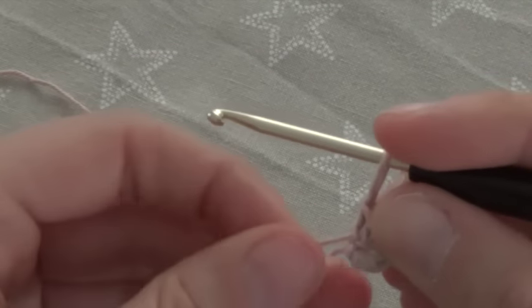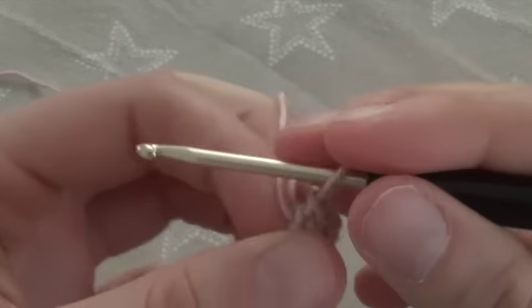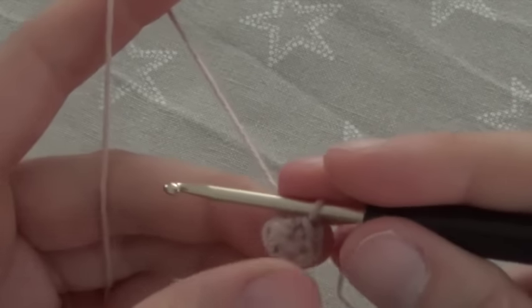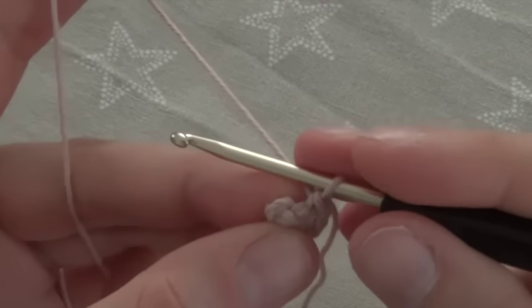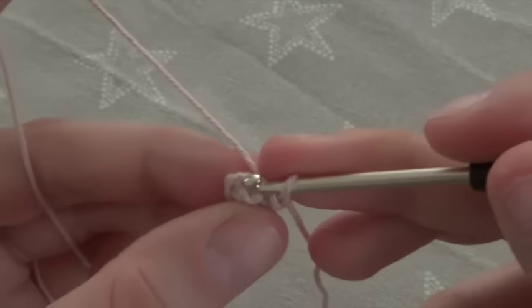We crochet now in spiral rounds. That means we do not end the rounds with a slip stitch. If you want, you can set a lap marker at this point. We start by doubling each stitch — that means we crochet 2 single crochet into each of these 6 stitches.